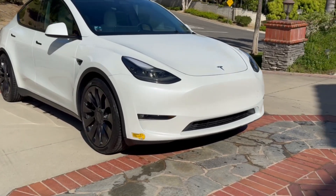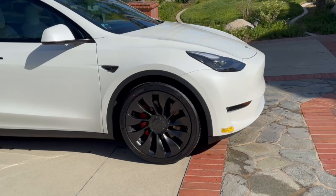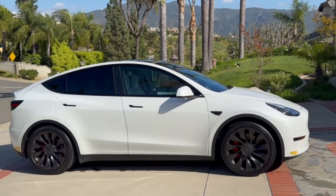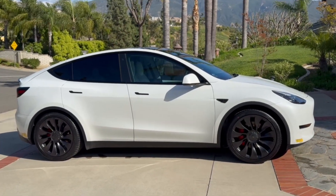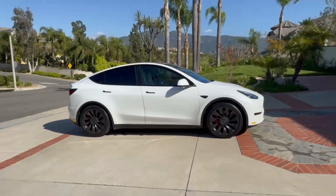Hello YouTubers, in this video we're going to be covering a 2022 Tesla Model Y Performance. This car has had its tires replaced, and I wanted to cover with you the thoughts and considerations you might want to make when changing out the tires on your Tesla.